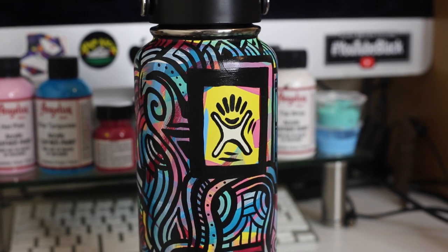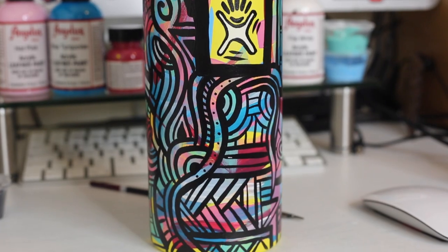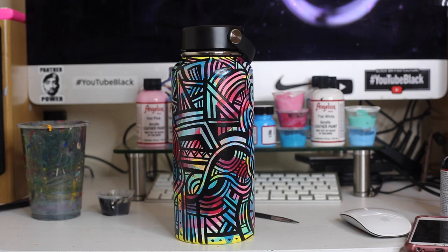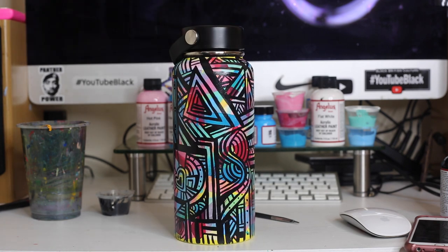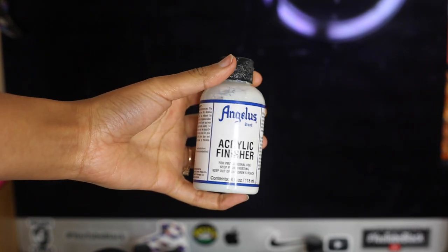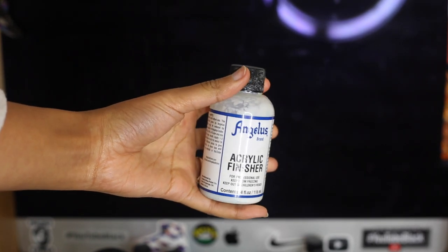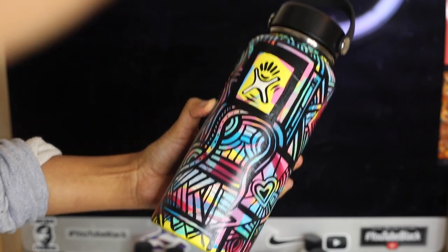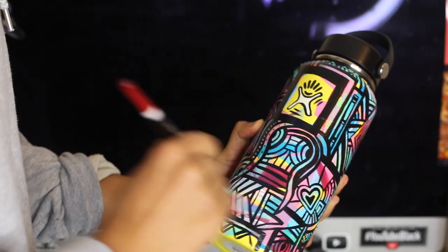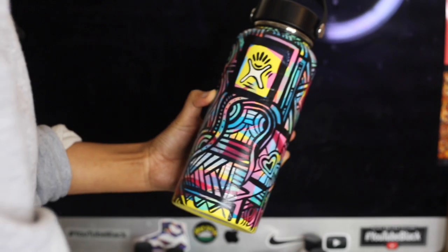And here we have it, guys — my almost completed, really expensive, Hydro Flask custom. Just to finish it all off, I'm going to use Angelus's matte acrylic finisher on the flask. Using a paintbrush, I'm just going to paint it on like I would with paint.